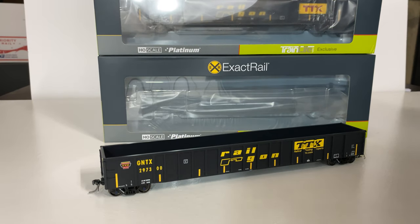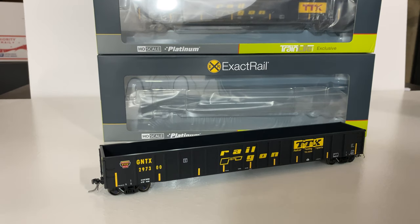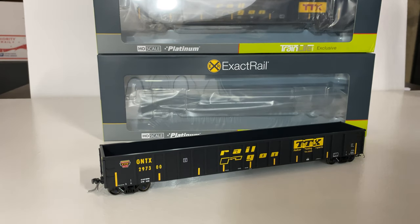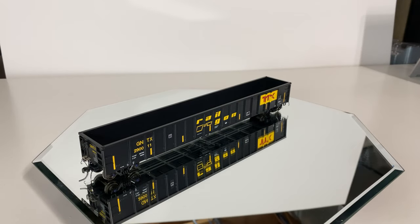What's going on everyone — today we're back with another review, and we're going to be taking a look at the brand new Exact Rail Thrall 3564 gondola made by Exact Rail. This is in their Platinum line, so we expect a lot of great things out of this. We're going to go ahead and unbox it and take a look at it.